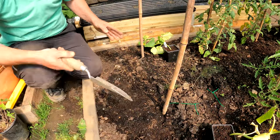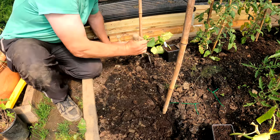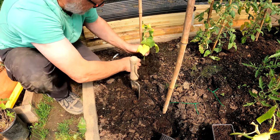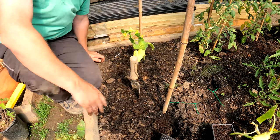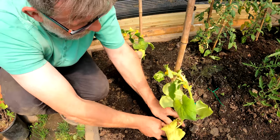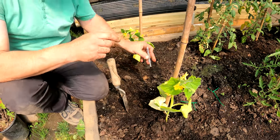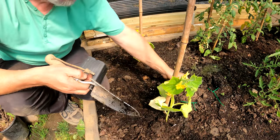At the other end of the polytunnel, at the far end of the tomato bed, I've got two spare canes. This is a no-dig bed — not a very deep one, but I'm treating it as no dig. No feed for these. These are also Beth Alpha — small cucumbers — and we'll treat them the same as the others apart from the feeding, and see how they perform down here.